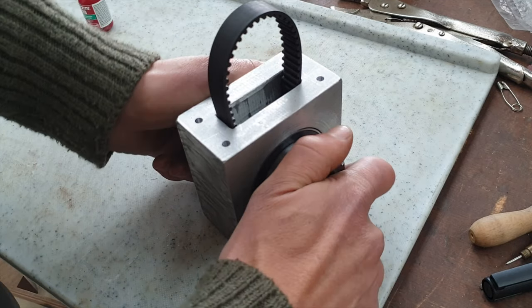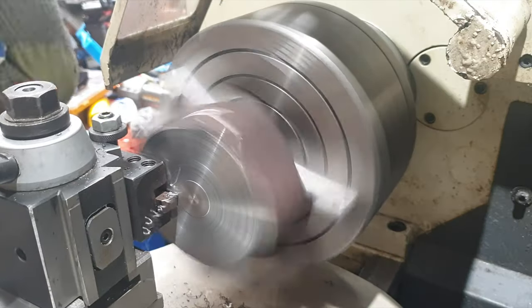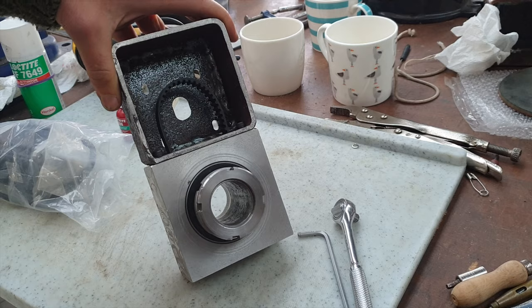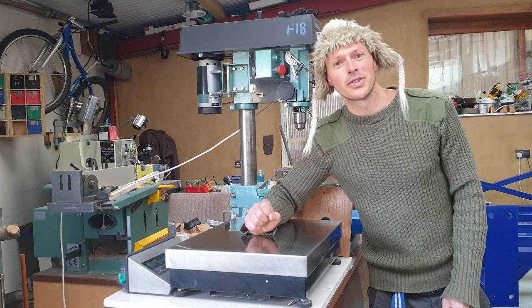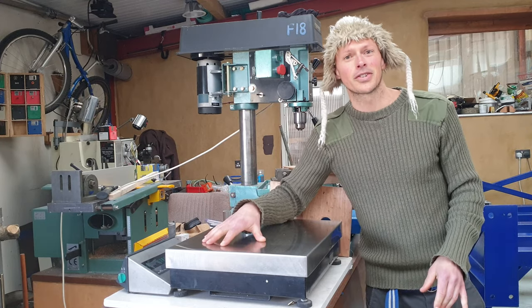The servo motor sits on top and its mount is made from a scrap of old 4x4 box section steel with a plate welded onto the front. When these cheap Chinese ball screws arrived, there was a complete change of design and we went for rotating ball nuts instead of rotating the screws themselves.